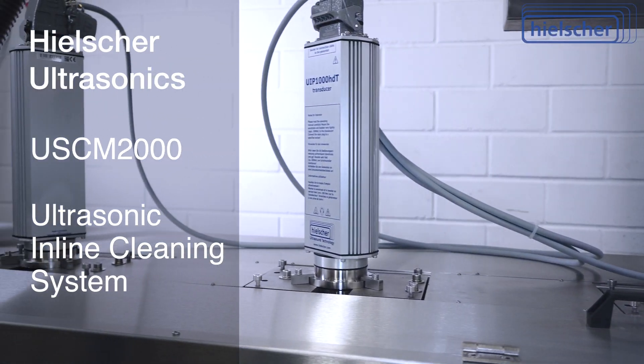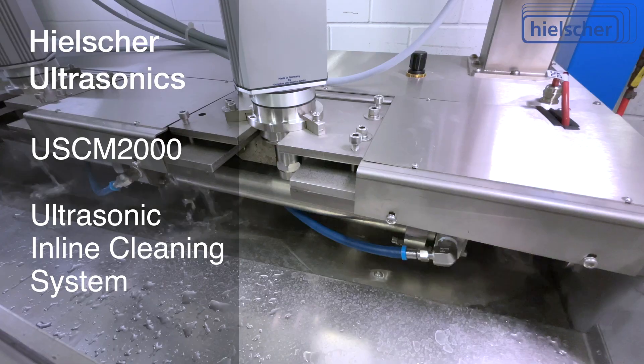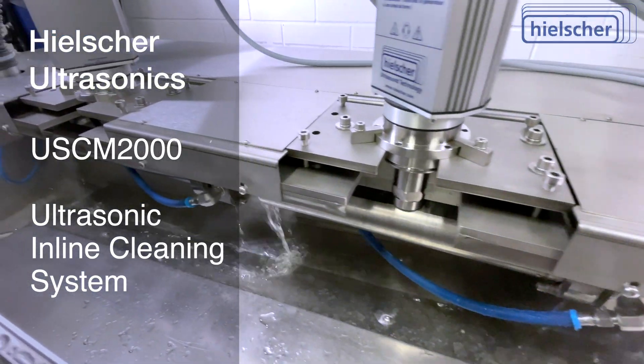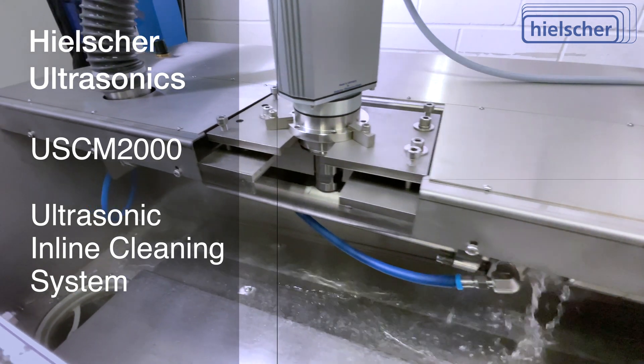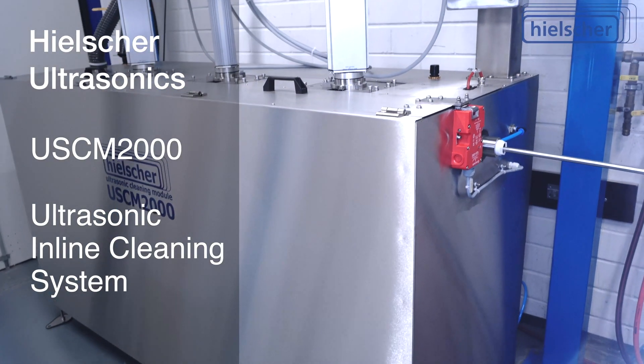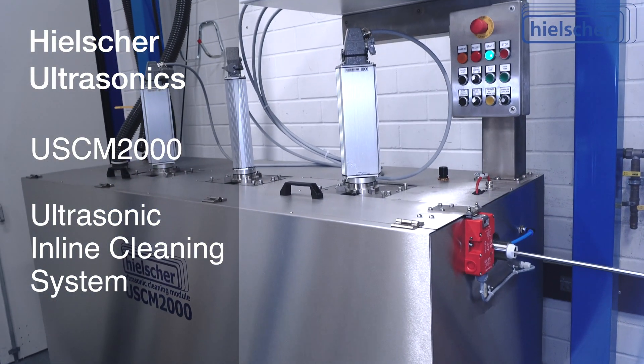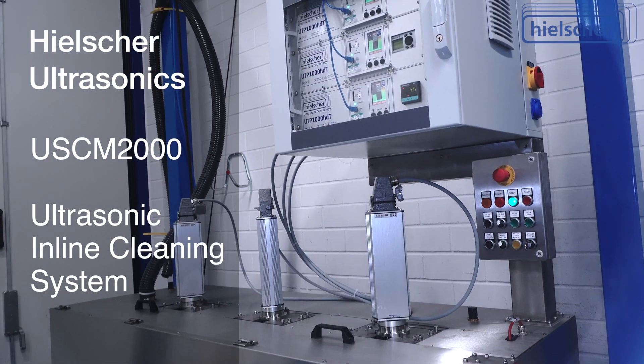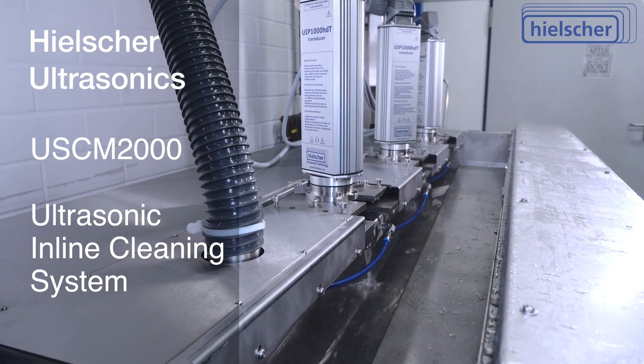The cleaning liquid is continuously circulated, heated, and cleaned of contaminants by means of bag and cartridge filters. The large 200-liter tank in the USCM2000 allows long, uninterrupted operating times. Heelsher ultrasonic cleaning systems require very little space — this USCM2000 is only 2 meters long.